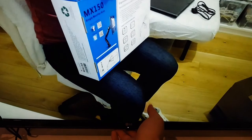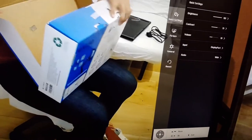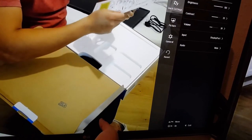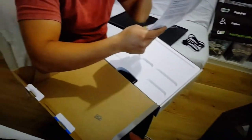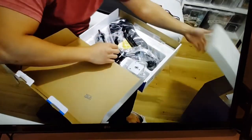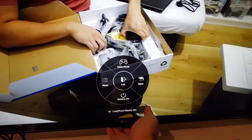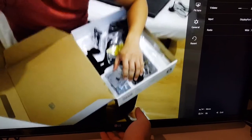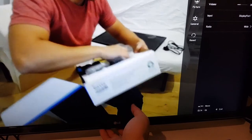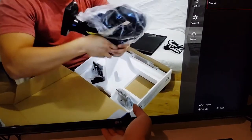Oh, that monitor's off — I need to turn it on. I don't do much with this 4K monitor's settings. I can adjust the brightness and stuff. By the way, this is 4K 60Hz — that's the maximum refresh rate I can output. It's pretty good. I'll reset it to default settings.